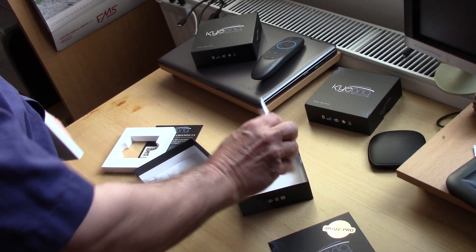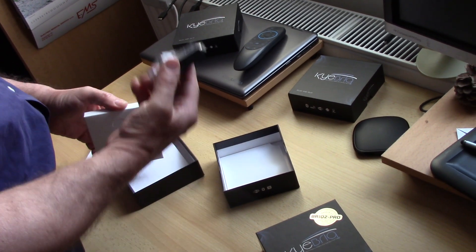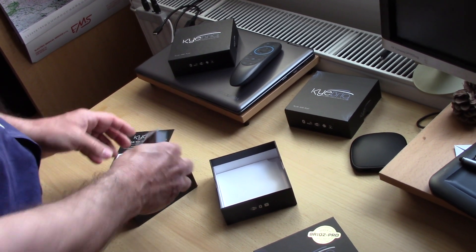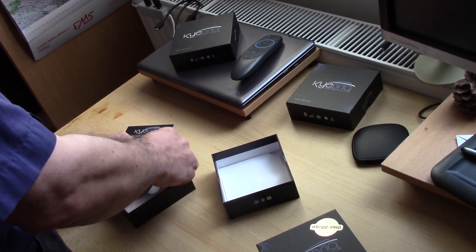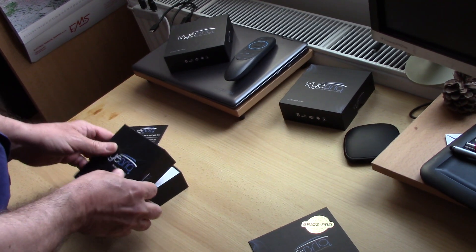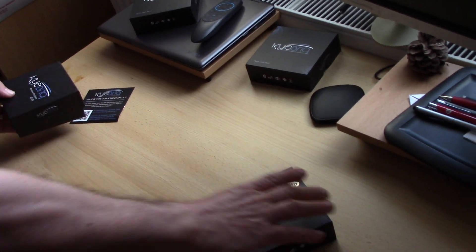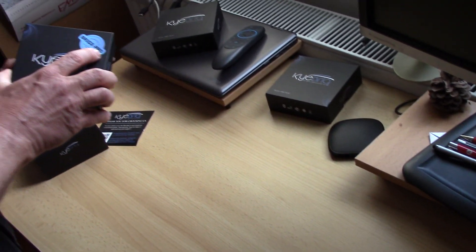So this is a cheap and very fast CarPlay Wi-Fi adapter for your iPhone and for your car with original CarPlay without Wi-Fi. And here is the second box — Brick 2 Pro.